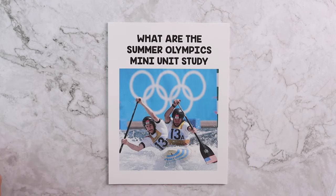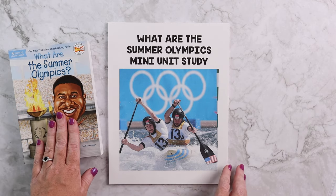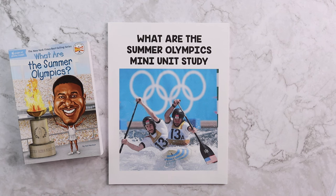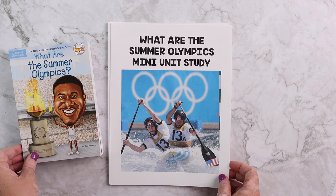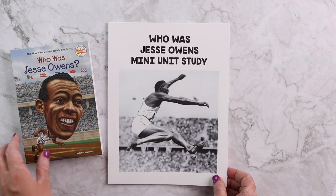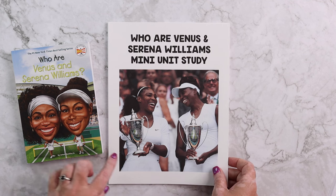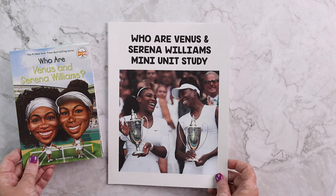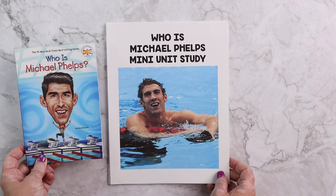You are going to receive four mini units. Each of these mini units is designed to go along with specific books, however you could probably use other books if you have them on hand — they just may not be able to complete every single activity. The four mini units included are: What Are the Summer Olympics, Who Was Jesse Owens, Who Are Venus and Serena Williams, and Who Is Michael Phelps — each going along with its corresponding book.